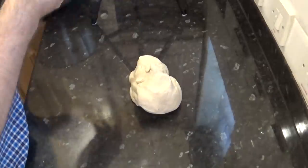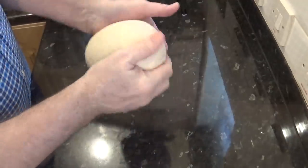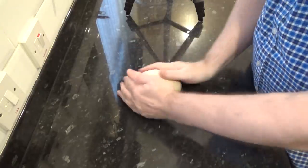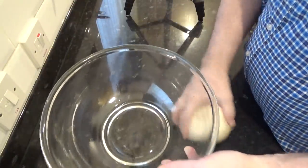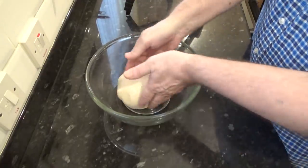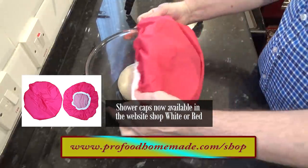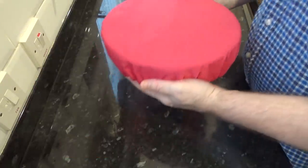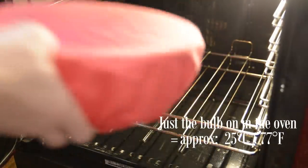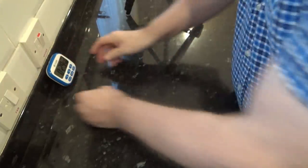Turn out the dough onto a worktop. Knead it for a few seconds then form it into a ball. Now grease a clean bowl with half a teaspoon of oil. Place the dough ball in the bowl and coat it with the oil as shown. Get your bowl covered — I like to use a shower cap for this. These are available in the website shop. Now get it into a warm draft-free spot; I like to use my oven with just a light bulb on. Set your timer for 30 minutes. This time may vary depending on temperature, but you're looking for a doubling in size at this stage.